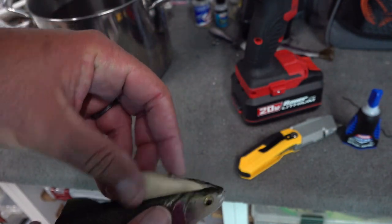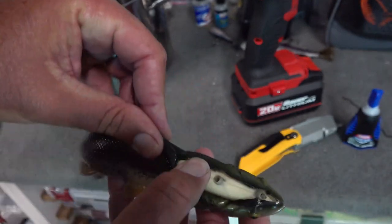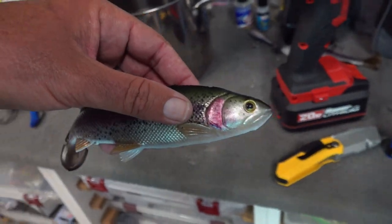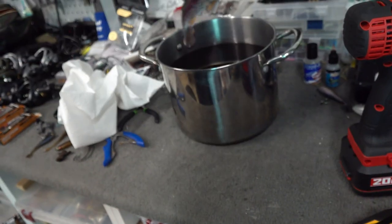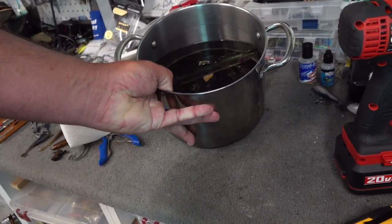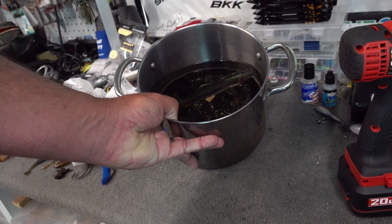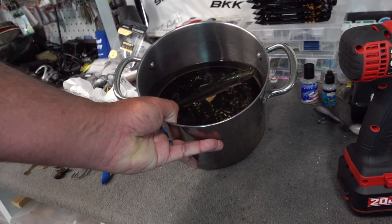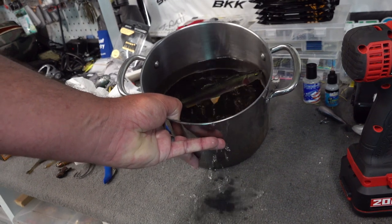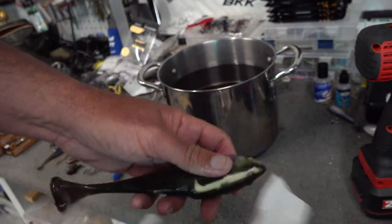Now let's put her back in to test. Let's move her over to the water with my old beat-up frying pan — it's burnt on the bottom. Let's take a look. She's floating right there on top, nice and perfectly. I would rather it float like that than slowly sink, because I'm going to add hooks and I will adjust it with nail weights. Let's take her out and dry her off.